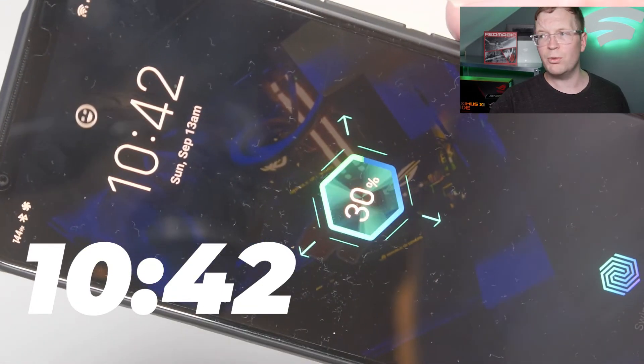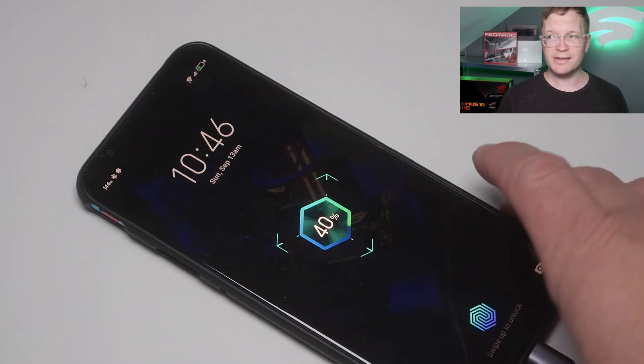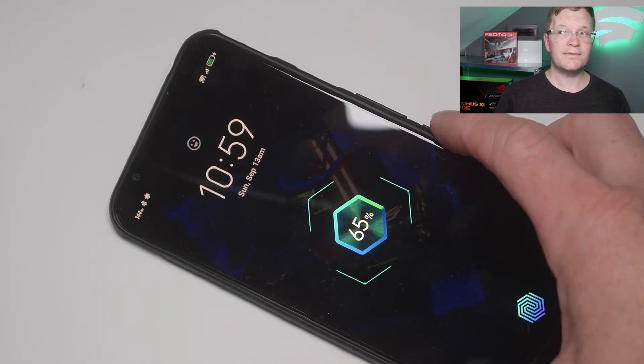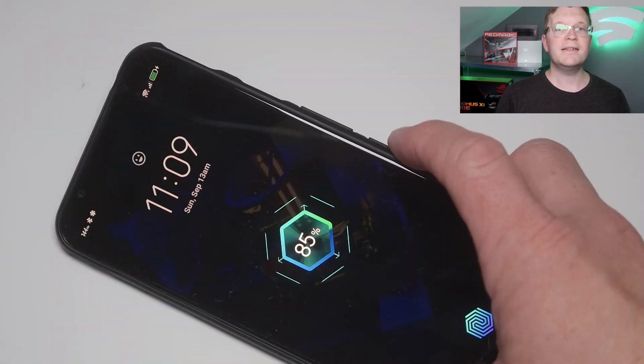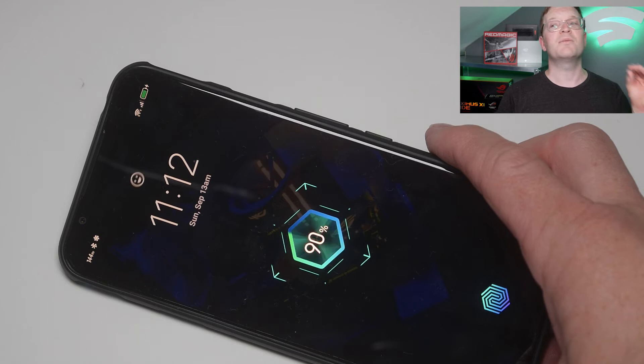At 10:42 we were at 30%. At 40% it was 10:46. 50% was 10:51. 65% was 10:59. 75% was 11:04. 85% was 11:09.